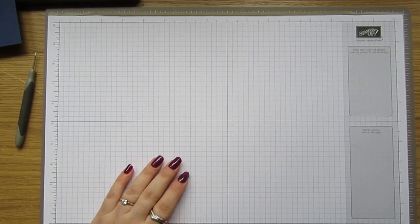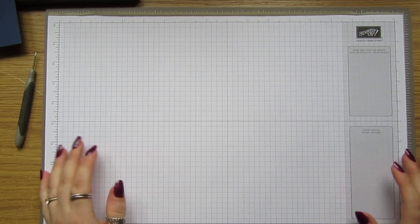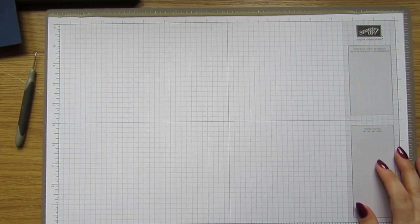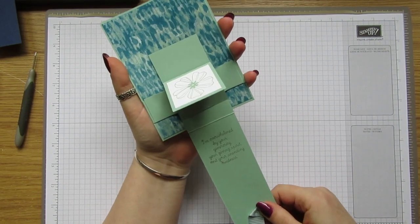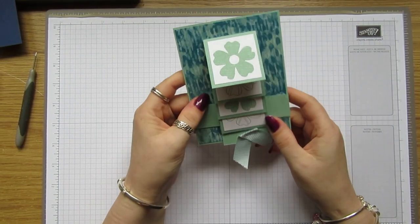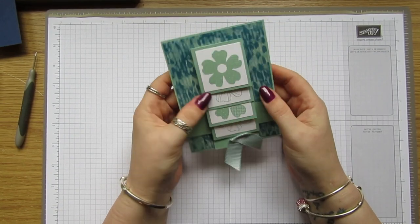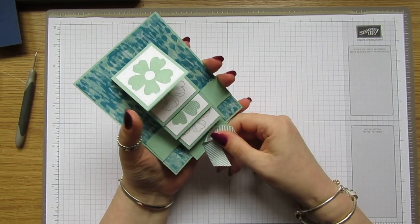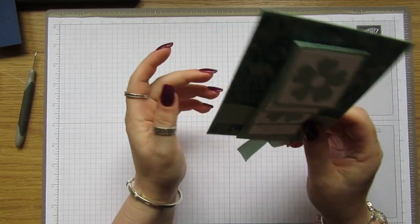Hi everybody, it's Anne here from annshappystampers.co.uk. I'm just back with another simple Sunday video and today we're gonna make a waterfall card. I messed this one up a little bit because it was only my first try, but one of my lovely downline Steph actually made one a few days ago and I thought it was beautiful, so I was gonna have a go at making one myself.